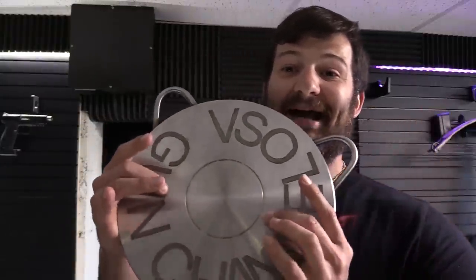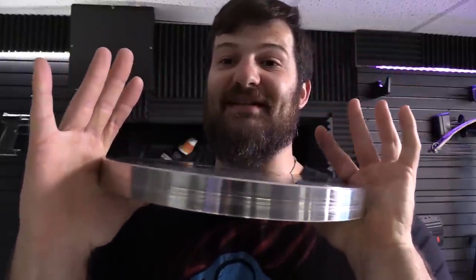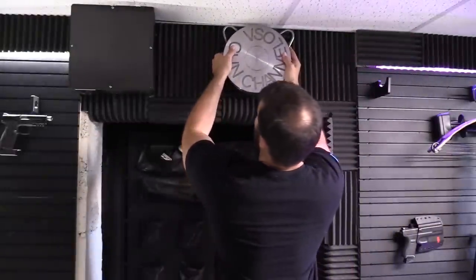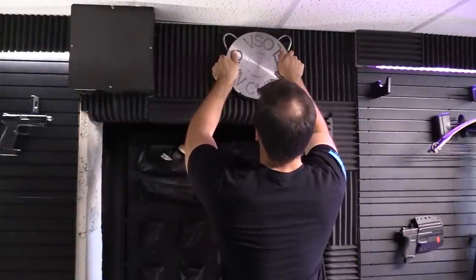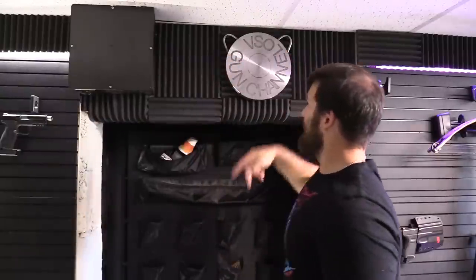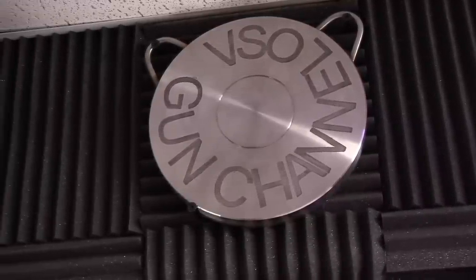A viewer - a fan - actually mocked this up and sent it in. It's like the back of a casing but look how thick this stainless steel is - this thing is heavier than a plate. I went ahead and put some tapcons in the wall right there, test-fit it to make sure it wasn't going to come off the wall. Does that not look sharp or what? Thanks for tuning in to the VSO Gun Channel - it's always great to have you guys here and hopefully we'll see you on future videos.